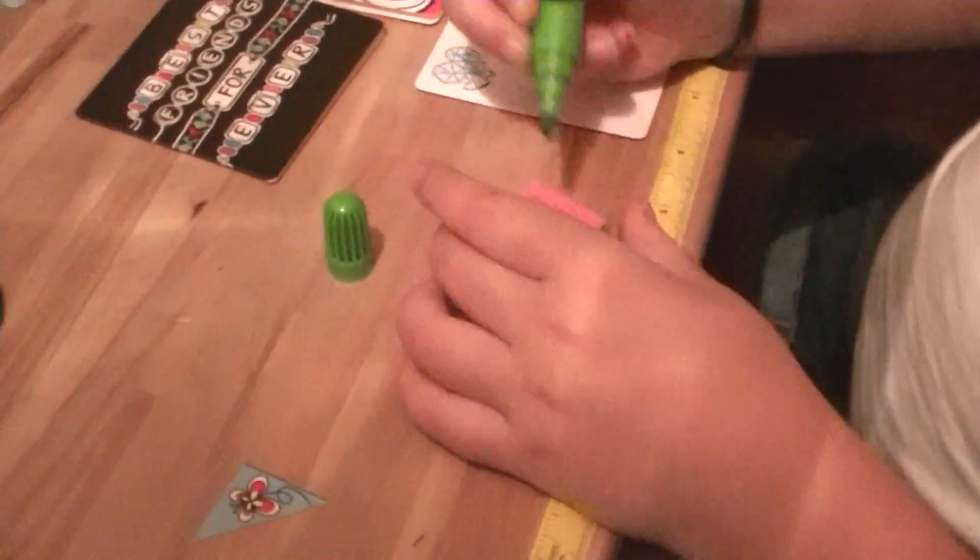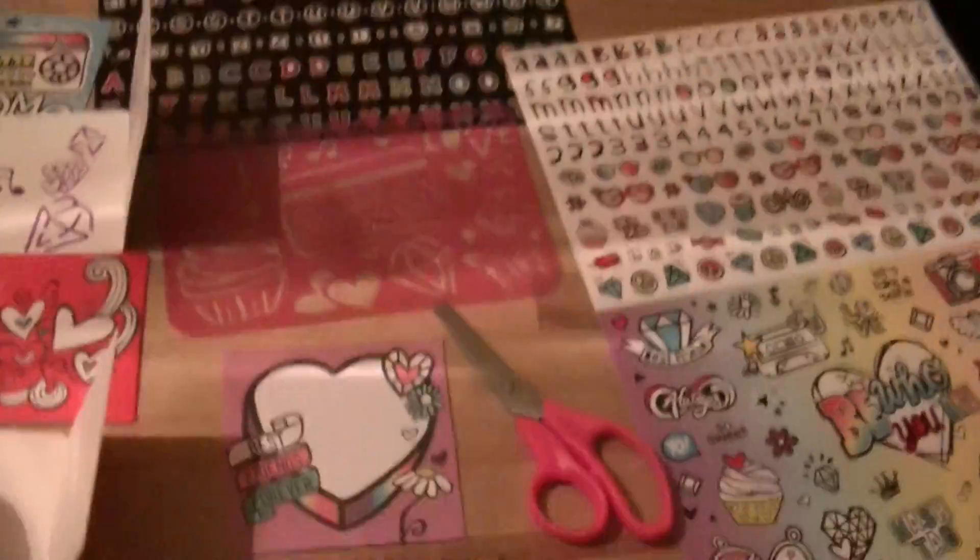How many stars would you give this? Five being the best and one the worst — what would you give this scrapbook? A five. A five? It's pretty awesome, isn't it? It's got a lot of neat things in here.